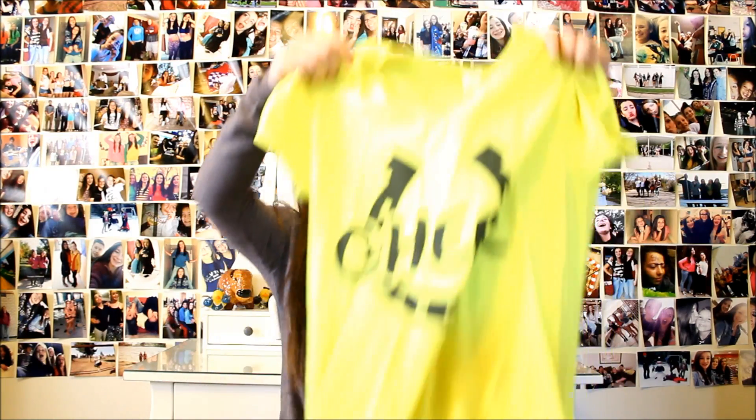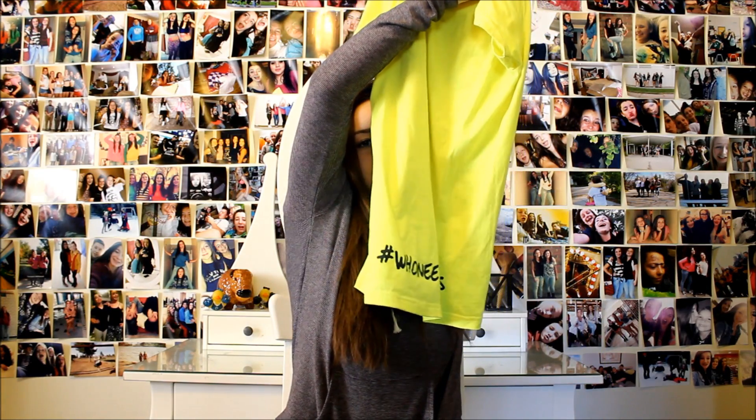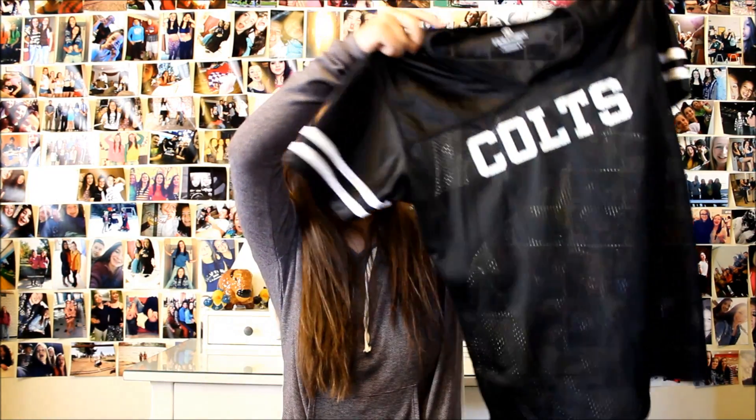And I have this green t-shirt and it just says cheer, and then on the back it says hashtag who needs boys — because our team doesn't have any boys on it. Next I have this jersey and it just says Colts on the back, number 17. This is probably my favorite one because it's just so comfy and cute and it's sparkly. This one says CHS Cheerleading.